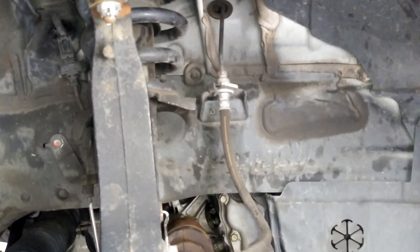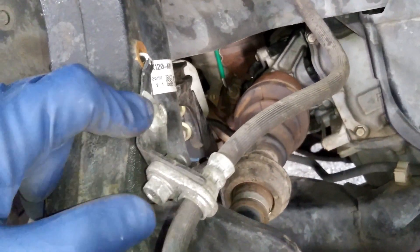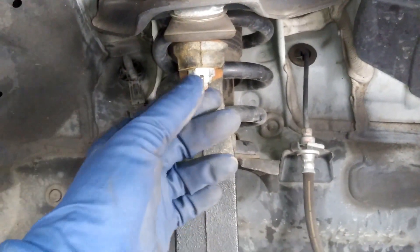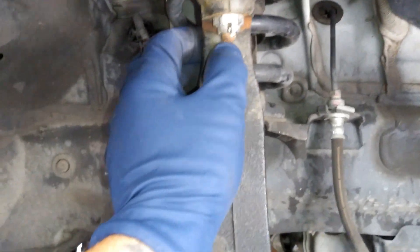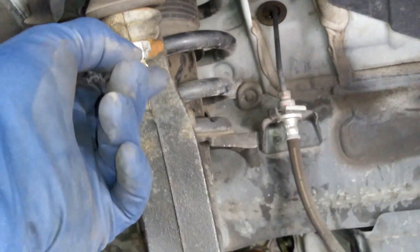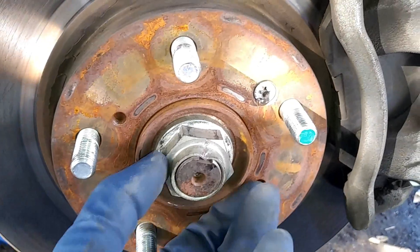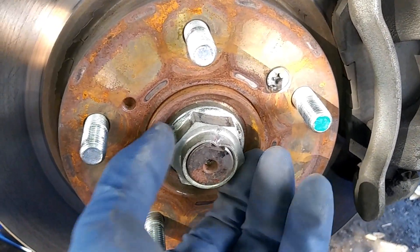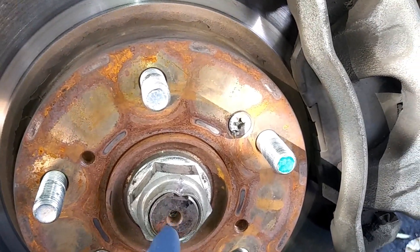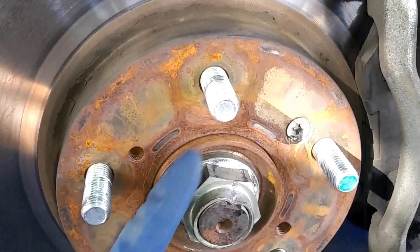After removing the wheel, first we're going to take off this 12 millimeter brake line bracket holder. Then we'll take off this 17 millimeter nut — there is a cotter pin on there, so you'll need to open it up and pull it out with pliers. Then we'll take off the 36 millimeter nut for the axle. After that, you'll need to punch the axle out with a hammer; sometimes you may need to apply penetrating oil first.